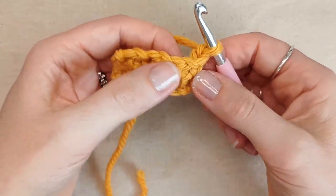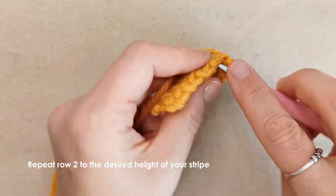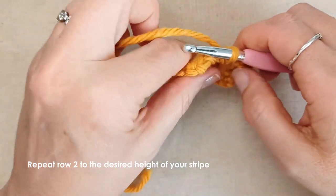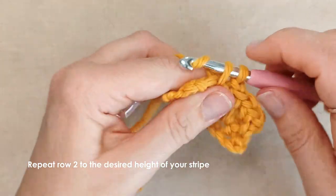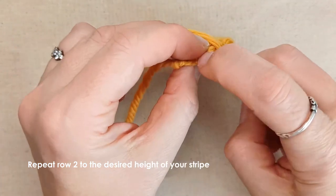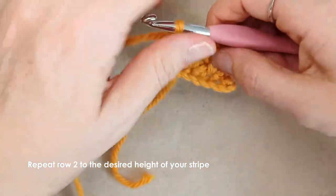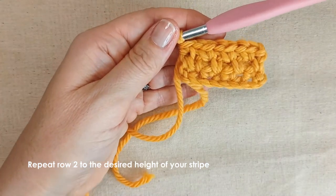So chain one — I'll just go through row three with you. Find that first chain space, single crochet, chain one, next chain space, single crochet, chain one, next chain space, single crochet, chain one. For my width I've got three chain spaces, and then work into that very end stitch on the end. You can see that starting to take shape.